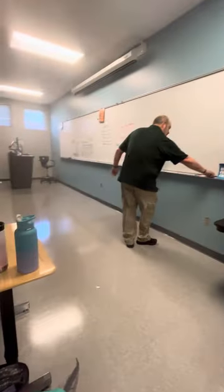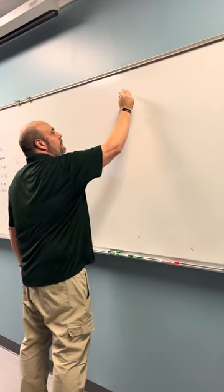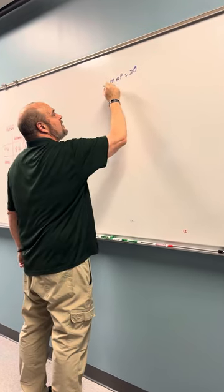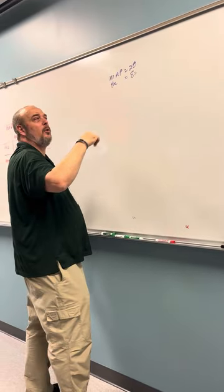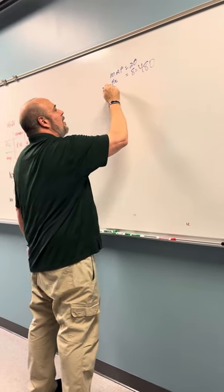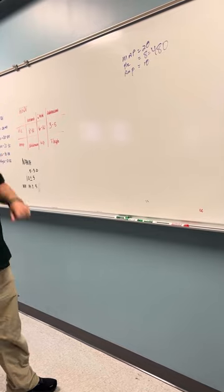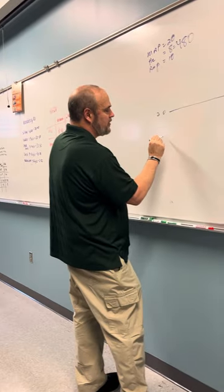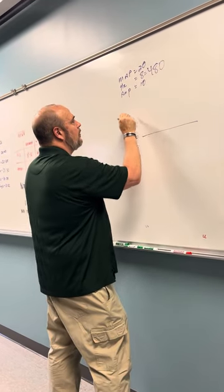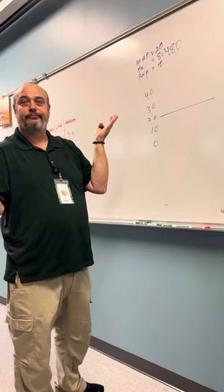I'll show you over here — I'll use purple. For easy numbers' sake: our mean airway pressure equals 20, our hertz equals 8 which equals 480 breaths per minute, and our amps equal 10. So the mean airway pressure is sitting at 20. Let's say this is 0, 10, 30, 40. So our amps are 10 — 10 into 20 is... you take the mean airway pressure and divide it in half, you get 10.